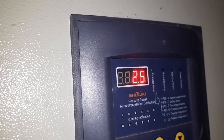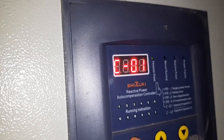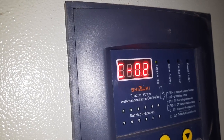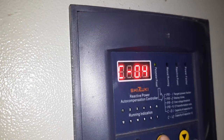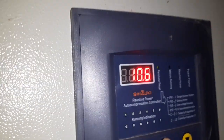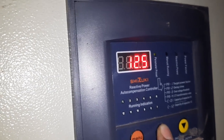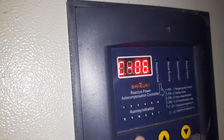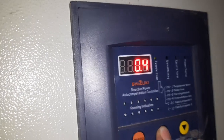Now entering capacitor KVAr values: Capacitor 1 — 2.5. Capacitor 2 — 2.5. Capacitor 3 — 5. Capacitor 4 — 12.5. Capacitor 5 — 10. Capacitor 6 — 10.